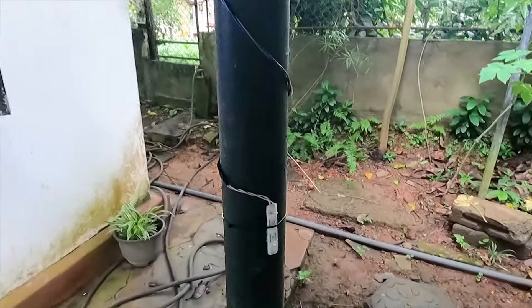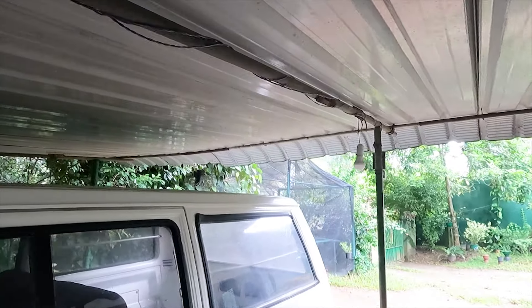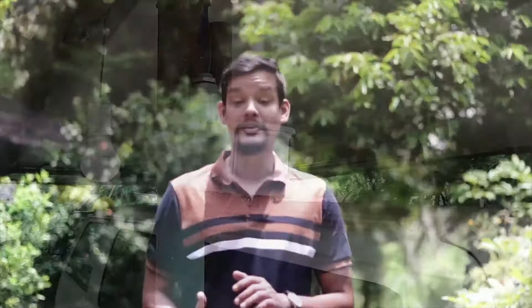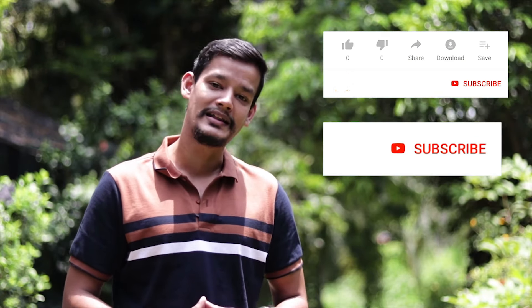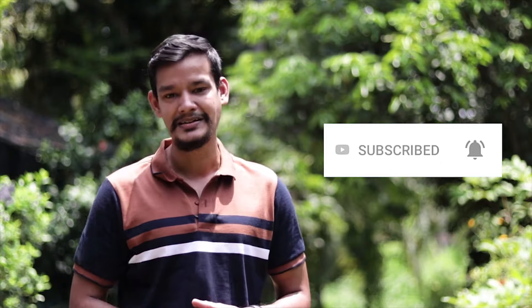I have a 12-volt light. I have a video on PIR sensor. I have a load of PIR sensor. I have a video on my channel on this topic. Thank you for your support and comment. Subscribe and like. We'll see you in the next video.